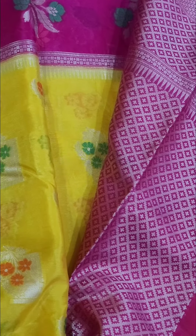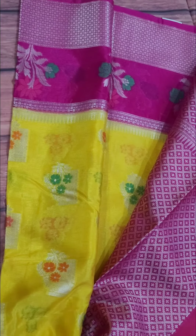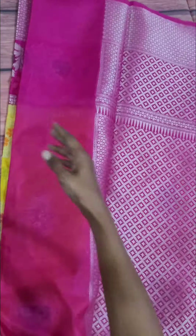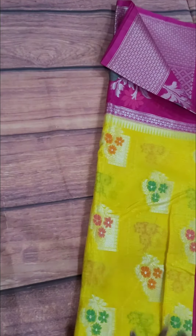It gives a very rich look. This is the sari — yellow with the border, pink shade, dark pink. In the exact colors, you can see the sari on the side.